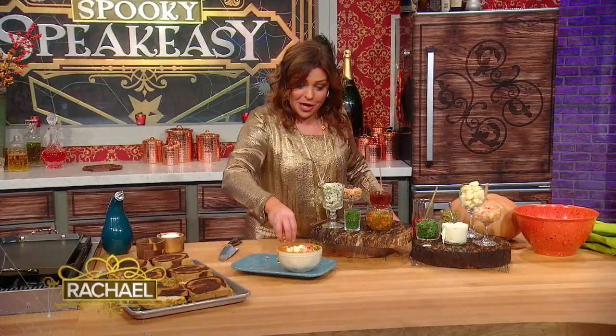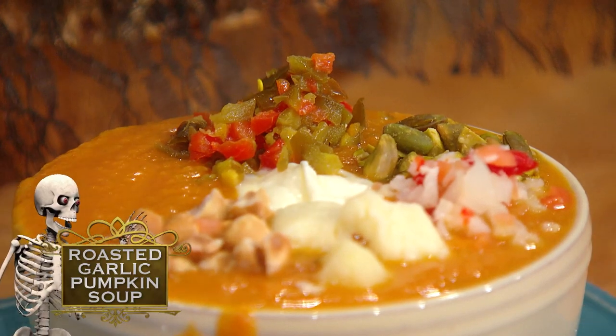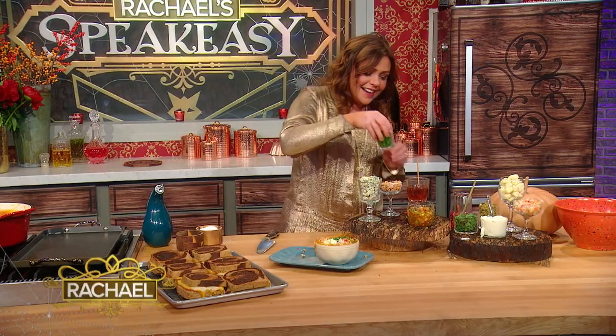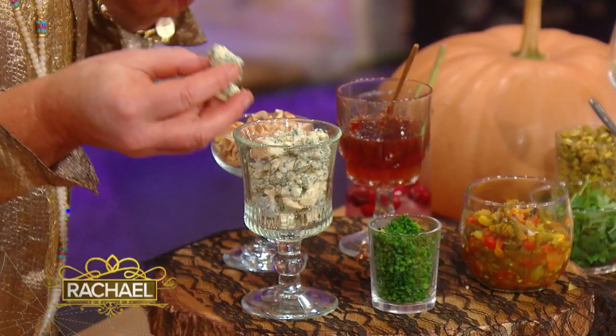Maybe you like some chopped toasted hazelnuts. Maybe you're like me and you like hot pickled cherry peppers on anything. Maybe you want a little chives — chives go so nicely with the sour cream. Maybe you just didn't get enough in your sandwich, so you want a fat drizzle of hot honey. And if nothing else, there's always parsley or cilantro. Also delicious for a cheese choice, especially if you're going with a hot honey — smoked blue cheese.